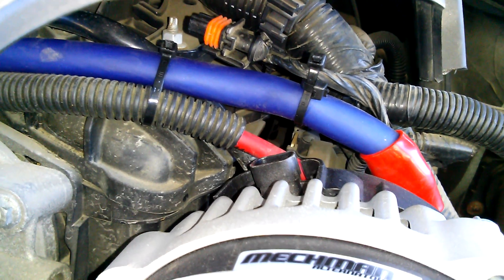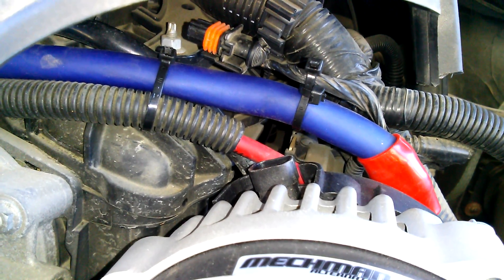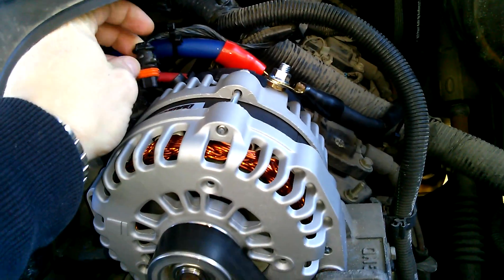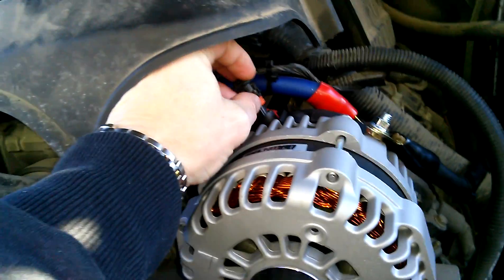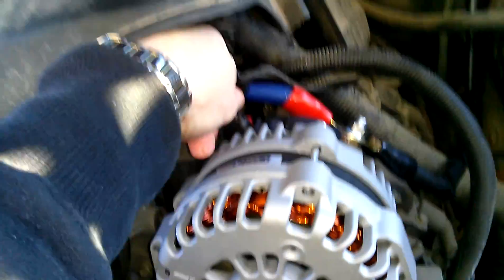See that? It can't control the alternator if the alternator ain't plugged in. This Mechman evidently has a self-exciting voltage regulator. So since you turn the damn thing, it's on. Either way, we've been able to leave this one unplugged for quite a while. No issues. There's no reason to leave it unplugged.